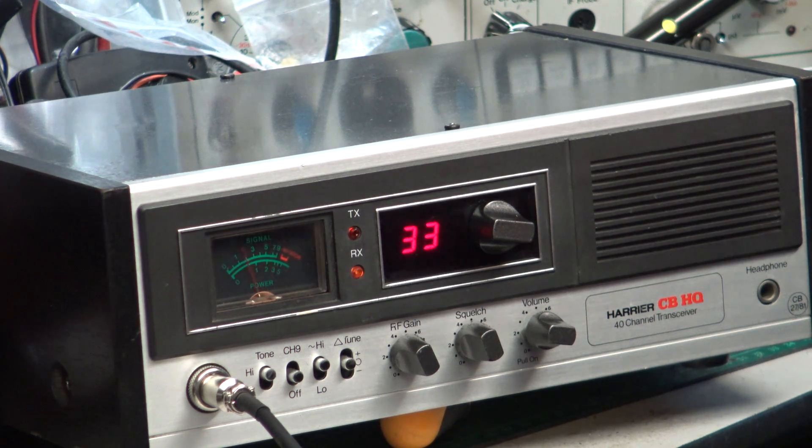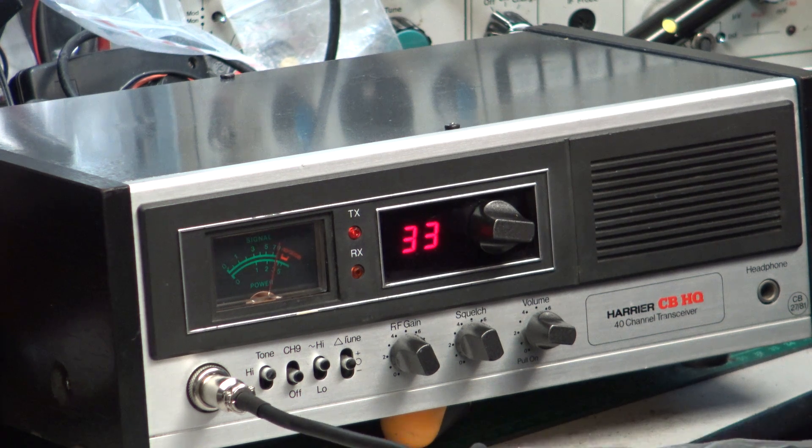Roger, got you going over Willsford level crossing. Don't forget the Kelby one. Roger, got you at the Kelby turn.